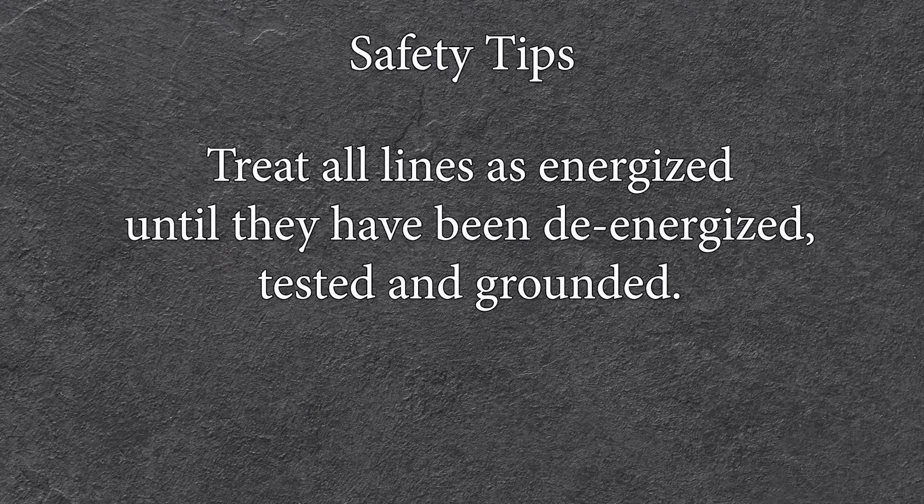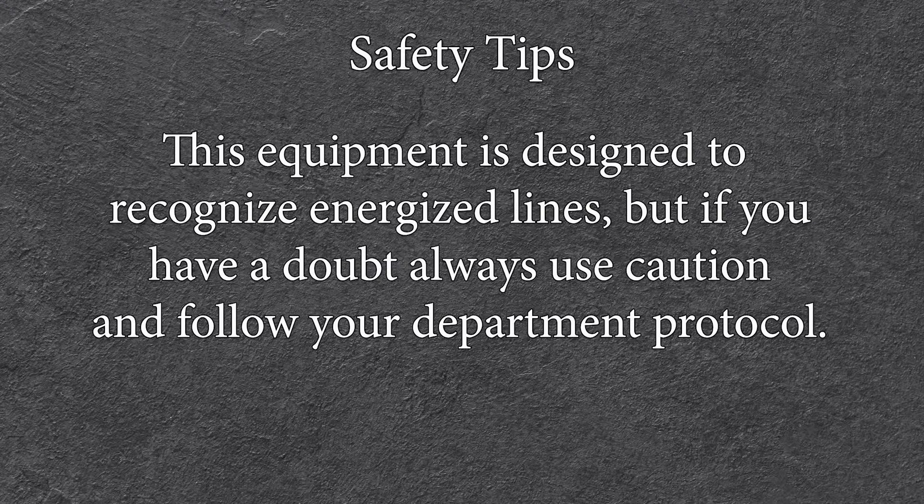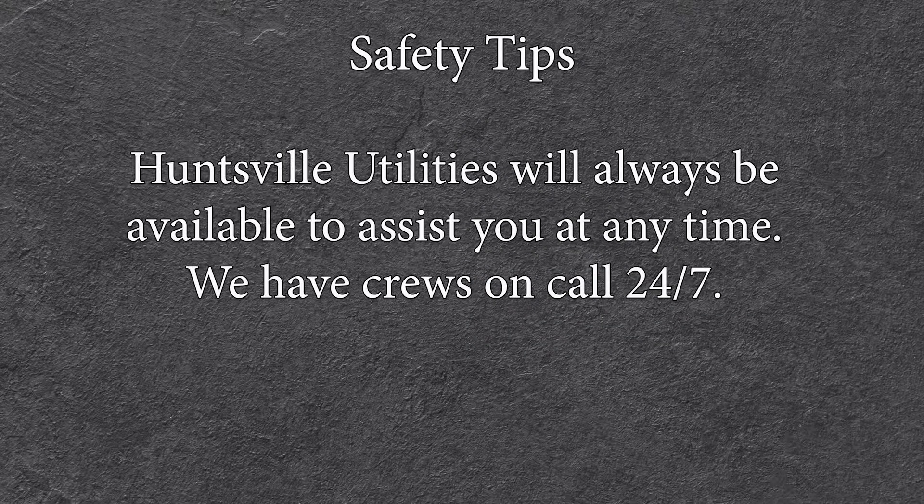Now that you've seen what the meter can do, I want to remind you of a few safety tips. Treat all lines as energized until they have been de-energized, tested, and grounded. This equipment is designed to recognize energized lines, but if you have a doubt, always use caution and follow your department protocol. Huntsville Utilities will always be available to assist you at any time — we have crews on call 24/7. Please stay safe and look out for one another.